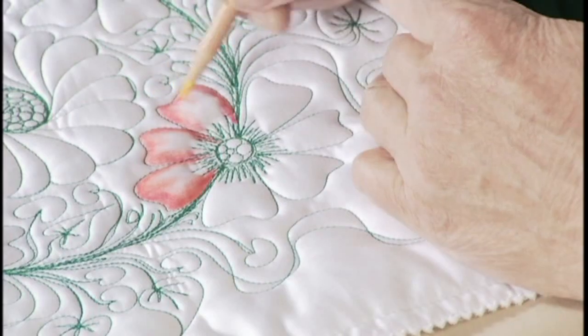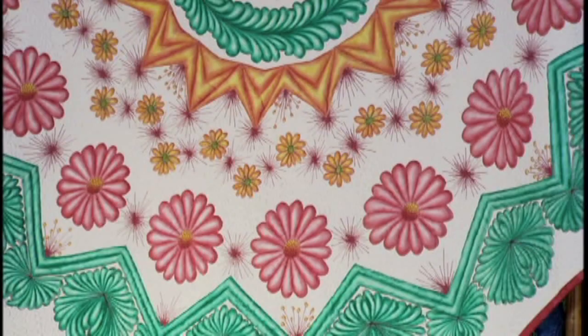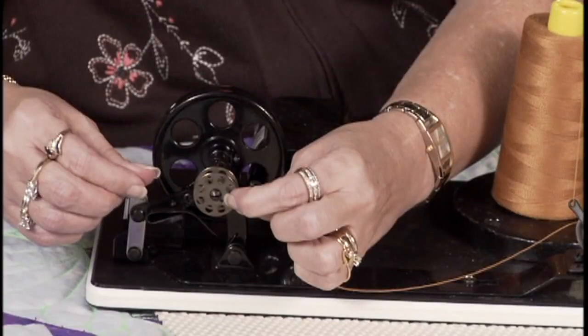Next time on Linda's Long Arm Quilting, Irina Bloom shows us her award-winning techniques on how to add color after quilting. We look at everything there is to know about bobbin winders, and I'll show you how to create an embroidered look with computerized quilting and then add freehand thread painting on this Colorado Log Cabin Quilt. Remember, if I can do it, you can do it. See you next time.